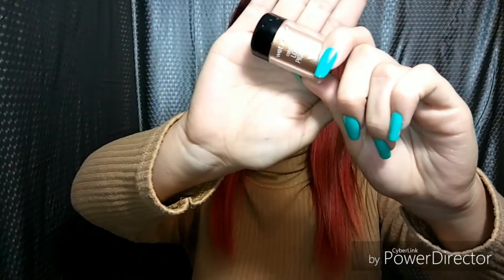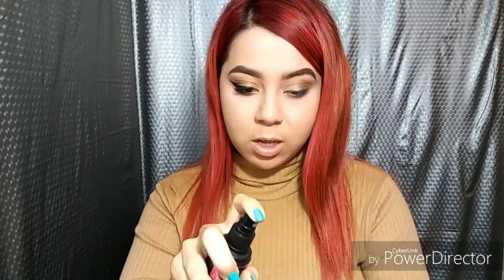Now I'm gonna be trying out this wet and wild loose pigment powder. It was pigmented but I wanted to go in with a gold shade from my Morphe palette — I really loved it though.